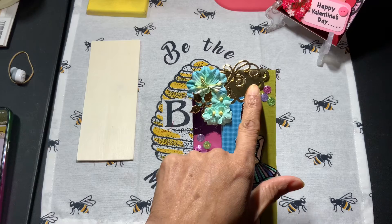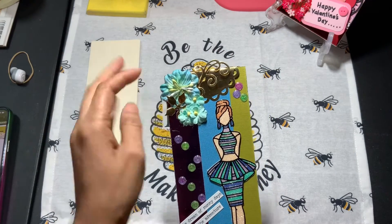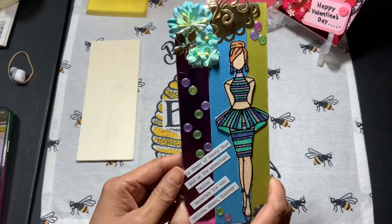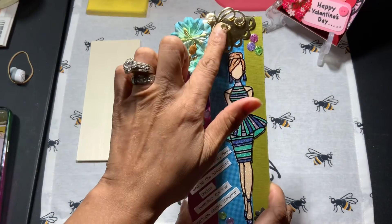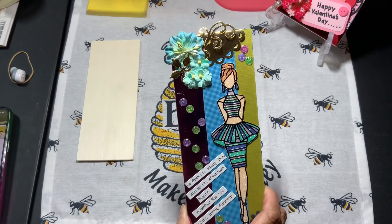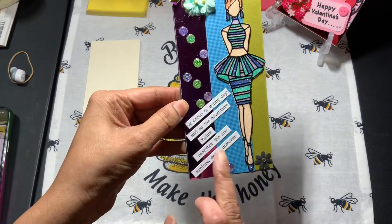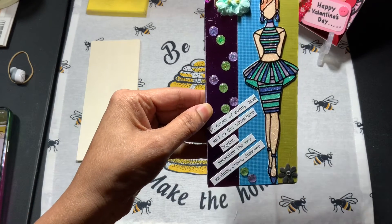These were some items I made for a previous swap, maybe three years ago — that's how long I've had these. So I utilized this little flourish and this little doily here, and then I added some little dots from the 99 cent store, and then I used some words from Tim Holtz.